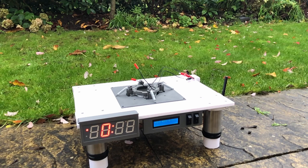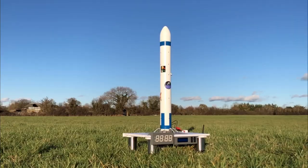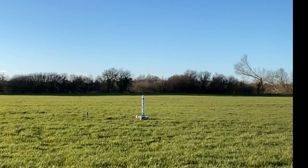I performed an igniter test in December last year. In January of this year, I launched my rocket for the first time. Unfortunately, this flight took a turn for the worse and only reached a height of 3 metres due to a bug in my code.